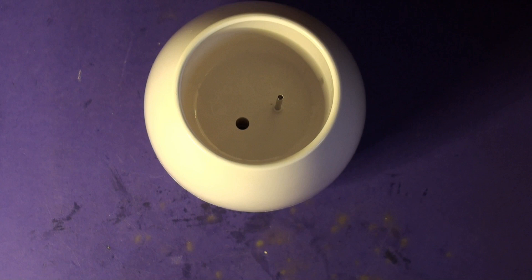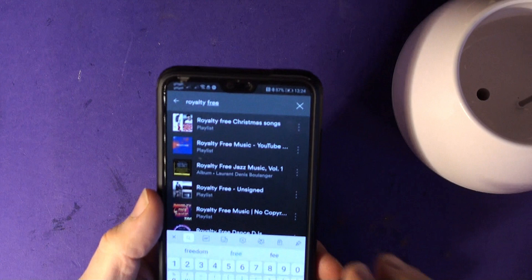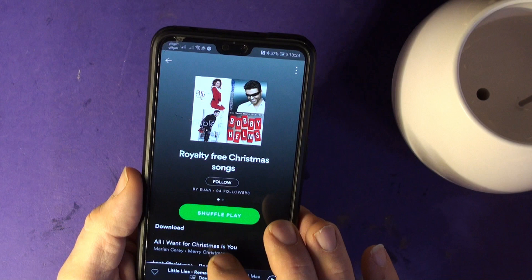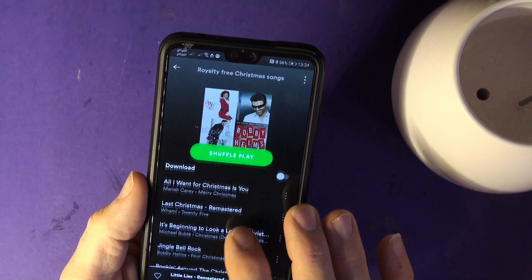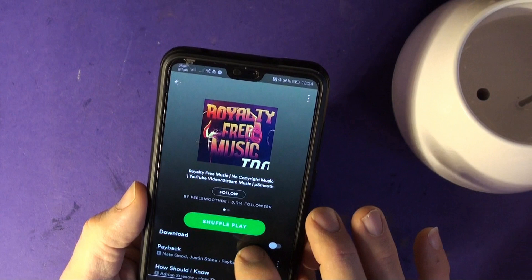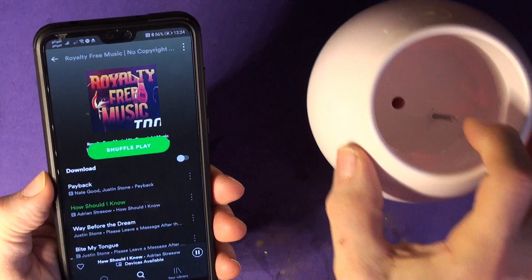If I can find some royalty-free music — if you upload anything on YouTube with anything recognisable in terms of a song... let's have a look: royalty-free Christmas songs. Have you had enough yet? No you haven't. And then 'All I Want for Christmas' — how come that's royalty free? Well it isn't, is it? That's complete rubbish. What makes you think they're royalty free? Pillock. Royalty-free music, no copyright — right, that's more like it. So is it going to play? There we go. So we have sound-to-light, flashy light.